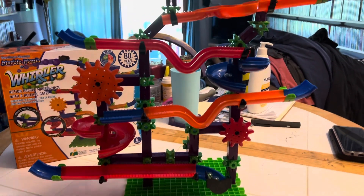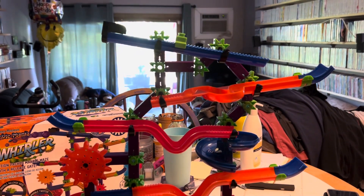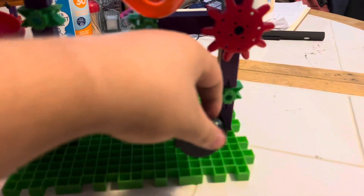Here buddy, we're going to be reviewing the toy today. Techno Gears. Techno Gears Marble Mania — The Whirler. Go ahead and start. Take it away, Eden.